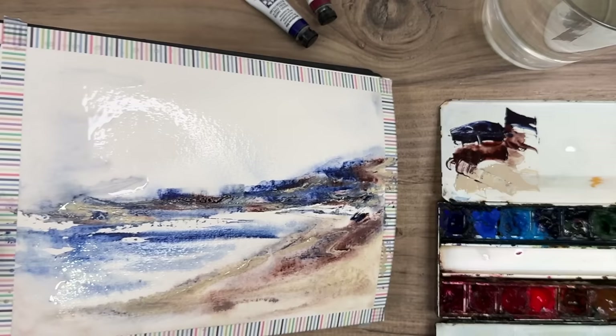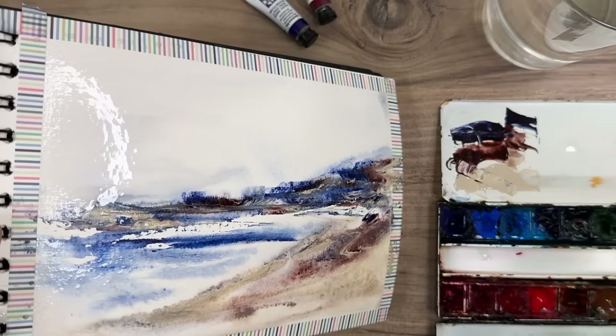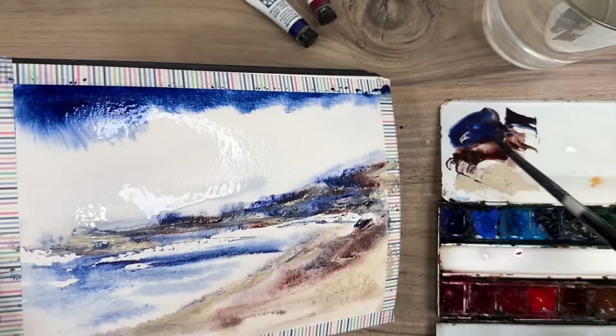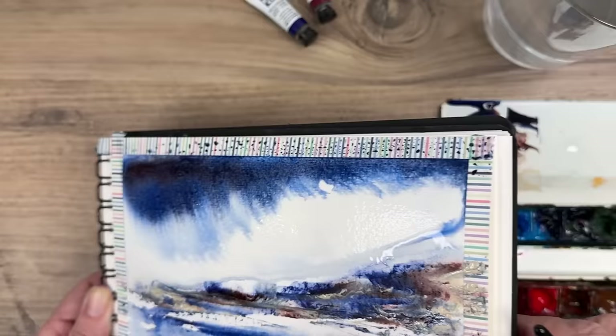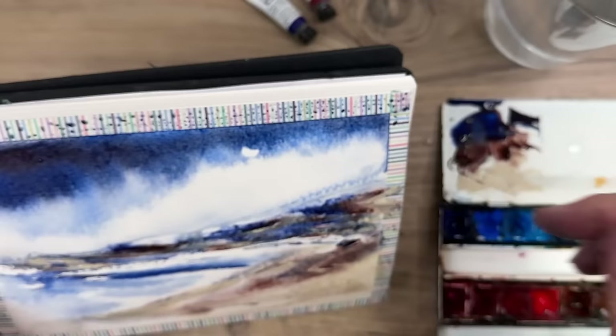I'm tilting here, allowing the water to run into some of the paint, and I'm painting the indanthrone blue now using my size 6 round brush, wet into wet, tilting as I go. I've mixed up some of the Piemontite Genuine there to make the colour even darker — so mixing the colours on the paper, tilting, and just allowing it to flow. You get some wonderful happy accidents painting in this style.